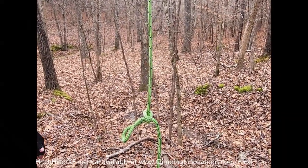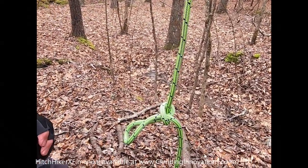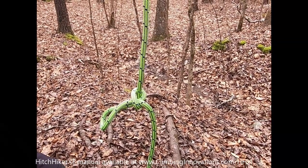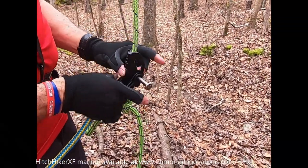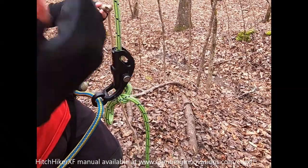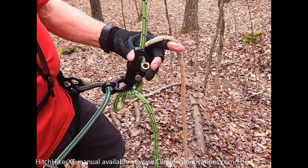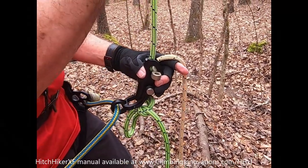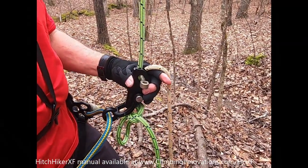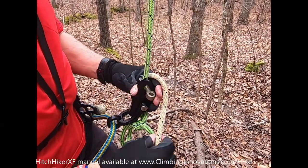With a hybrid device, you can tie whatever friction hitch you like — whatever you find is your favorite. The hitchhiker has a little different form factor than some other hybrid devices, so be aware of that. If you're trying out a hitch, do it low and slow. Make sure it works. The hitchhiker is a hitch-based system, just like a Blake's hitch is a hitch-based system, and you need to be familiar with tying hitches.